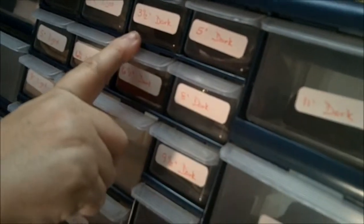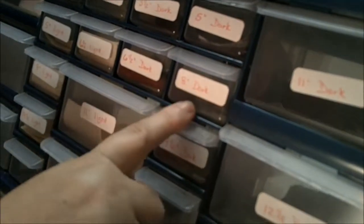2-inch seems to be the size that I use the most of. This side is the 3 and a half dark, 5, 6 and a half, 8, 9, 11, 12, 12 and a half, and 14 — and I'm already starting to fill them.